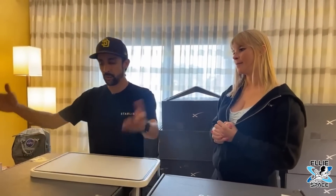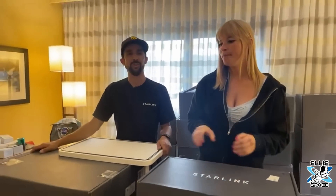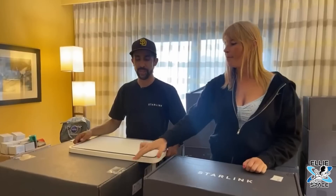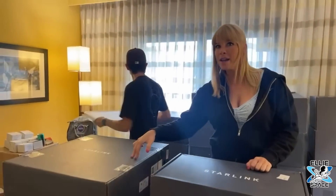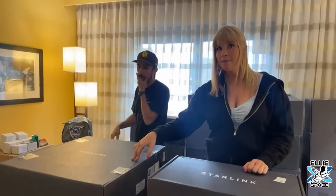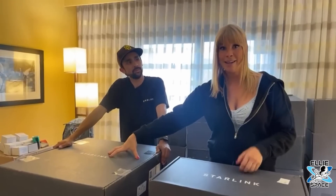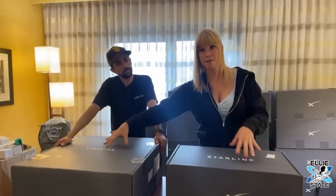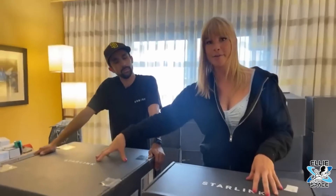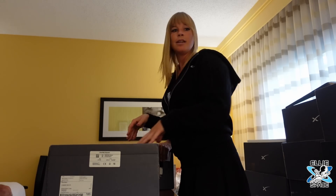A lot of people have asked, do I have a mount for the big high-performance dish? Now we'll have one today. This is a newer one and for a while it was limited to business, but now residential customers can get it. It's more rugged than your typical dish and much more expensive — $2,500 for the hardware versus $599 for the standard, though the service price is the same at $110.